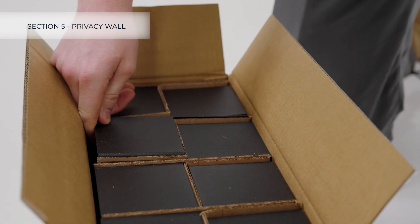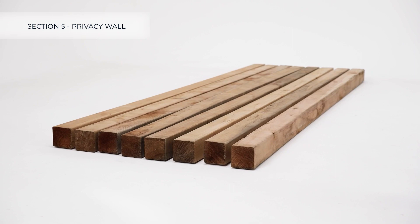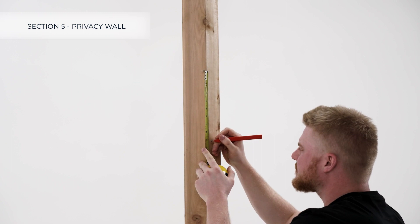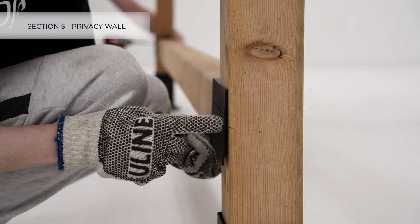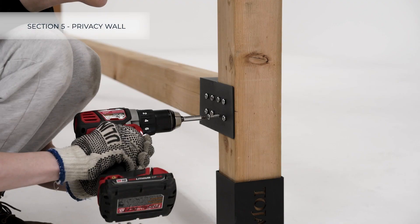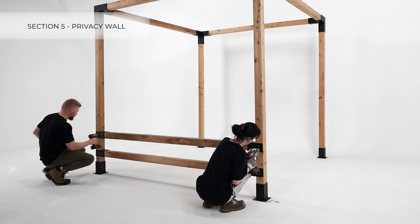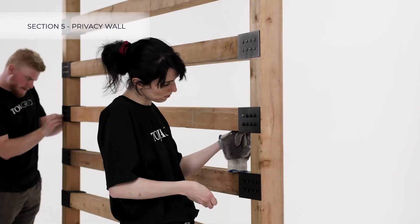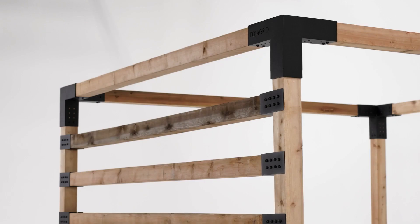To install a Toya Grid privacy wall using connect brackets, first gather the hardware and the necessary lumber. Measure and mark the location of each post evenly. Place your connect brackets over the ends of the lumber, then place the post on your structure lining up the middle of the bracket with the markings you made. Fasten with screws, repeat, apply caps, and enjoy.